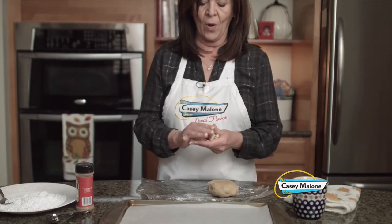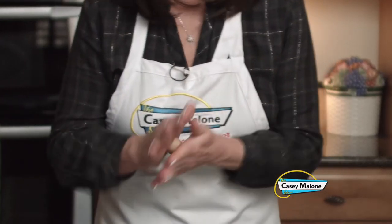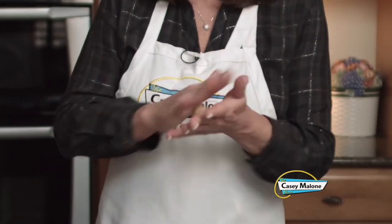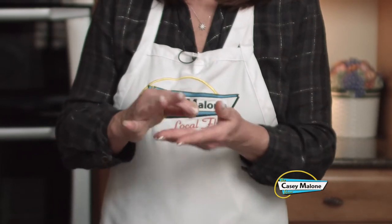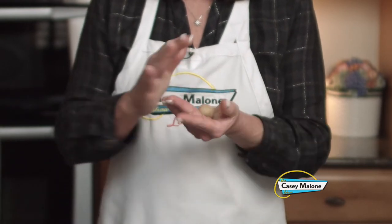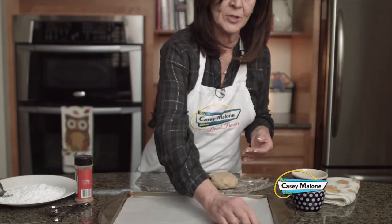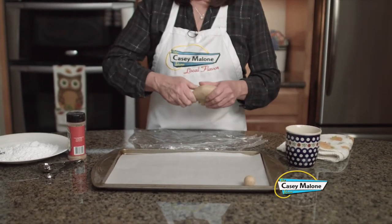This dough is nice and firm. We want about a one-inch ball — they don't spread, so you don't have to worry about placement. You can put them all on the same tray. Make sure it's lined with parchment. That's about one knuckle — my knuckle is about an inch, yes, I use it for measurement. Place them about one inch apart since they do not spread.